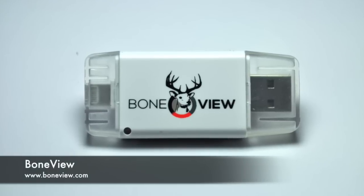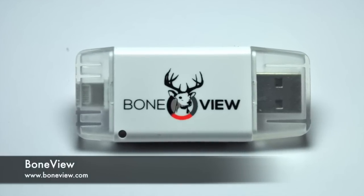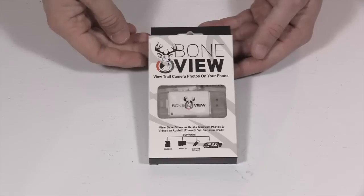Hey guys, I'm John. In this video we're going to be looking at the Bone View, which can be used to check SD cards out of your trail cams right on your cell phone. I'm going to take a closer look at the product, show you how to set it up, how to view, save, share, and delete photos. I'll cover compatible devices and trail cameras, then wrap up with pros and cons, price, and where to get it.